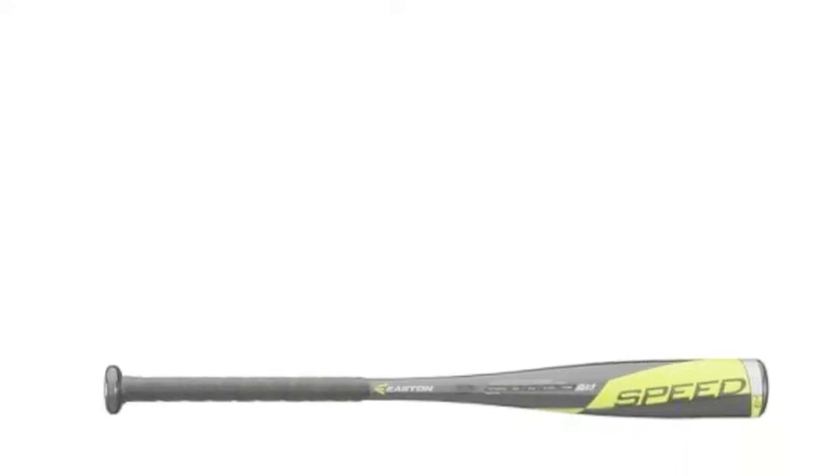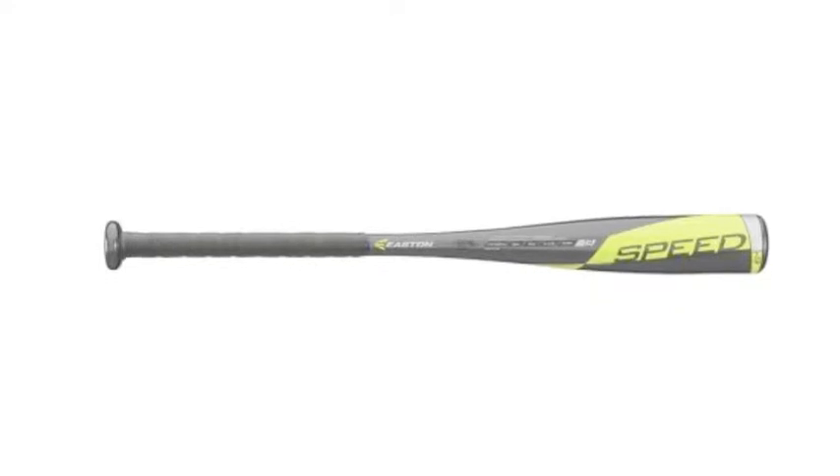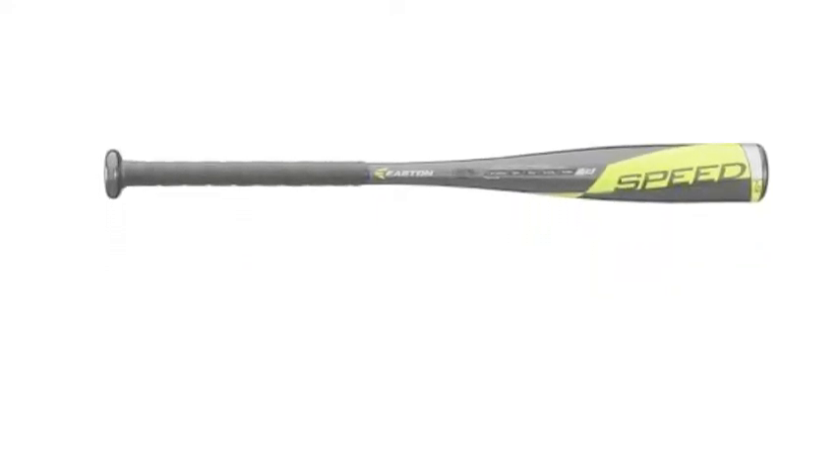The Easton Speed T-Ball bat is perfect for every player just starting America's pastime. This bat gets its name for what it brings to the plate: speed.